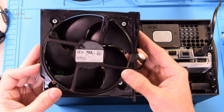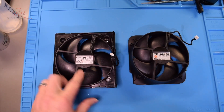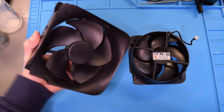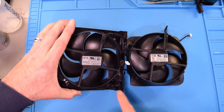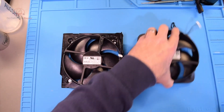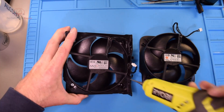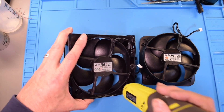All we need to do now is get a replacement fan. We have our new fan here ready to go — the only thing is we need to transfer over the outer housing because that doesn't come with it. There are four screws on the inside; these are Torx 9 and they are not security bits, so that's kind of cool.